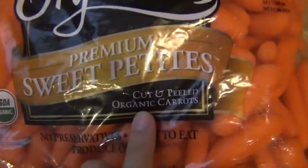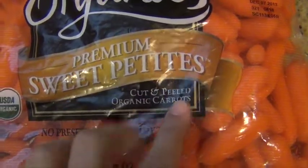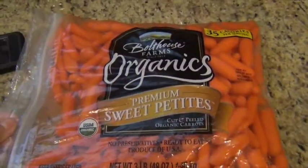A lot of you guys were asking me to film something like this. I buy organic carrots that are already cut and peeled — the little baby carrots — just because it's easier. I don't have to peel them or anything.